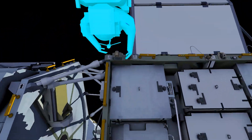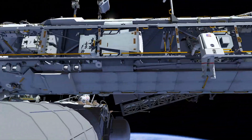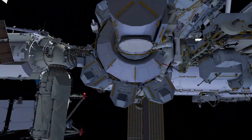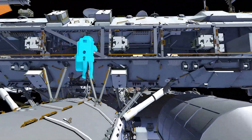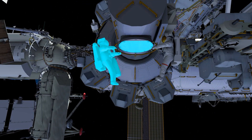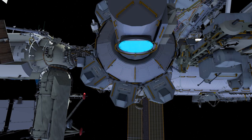Finally, Nicole translates back to the P4 location to pick up the tool bag, while Anne starts her translation back to the airlock. Shortly after, Nicole begins her translation back to the airlock as well. Both crew members will ingress the International Space Station through the airlock, completing their planned 6 hours and 30 minutes spacewalk.